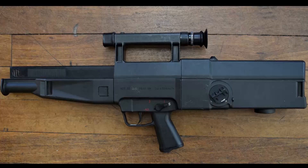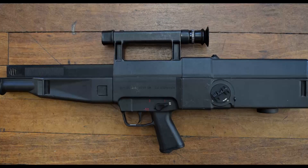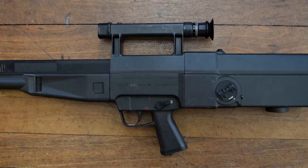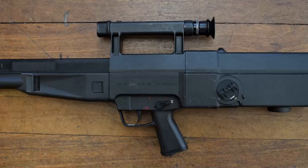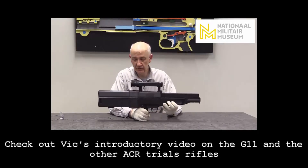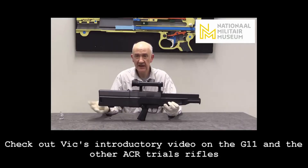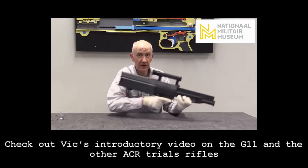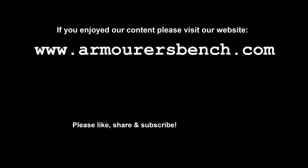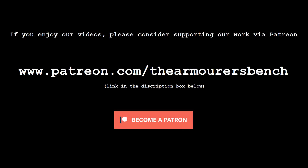I hope you enjoyed this look inside the mysterious and legendary G11. Special thanks go to the collection that hold the G11 for allowing me to strip it. Definitely one of the more nerve wracking experiences I've had, but a real pleasure to get a look inside the mythical beast first hand. I hope from this video you can get an idea of just how complex and ambitious the G11 was. If you haven't seen it already, I highly recommend you check out Vic's great introductory video on the G11, where he examines not one, but two G11s. Vic has also done an excellent series of videos looking at the other ACR trials rifles, and they're well worth checking out as well. Don't forget to also check out our website armorersbench.com for a full accompanying blog with many more photographs of the G11 and its component parts.